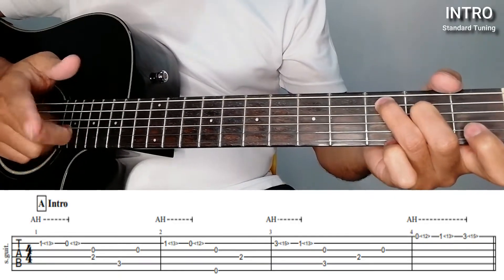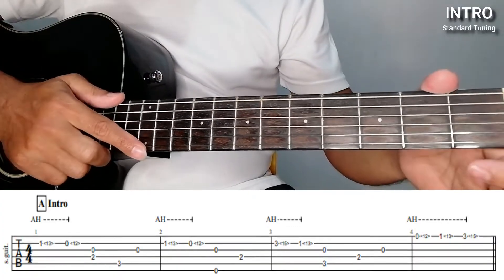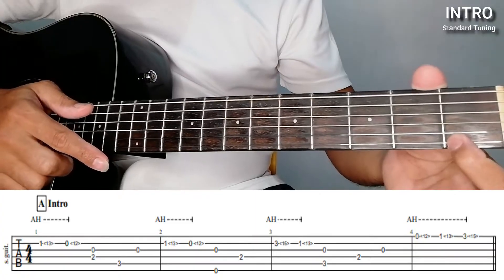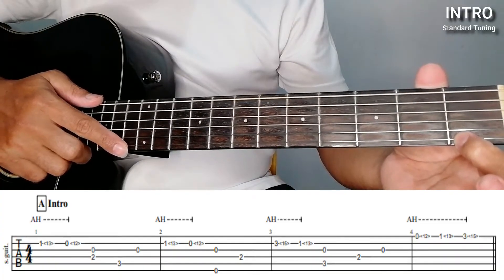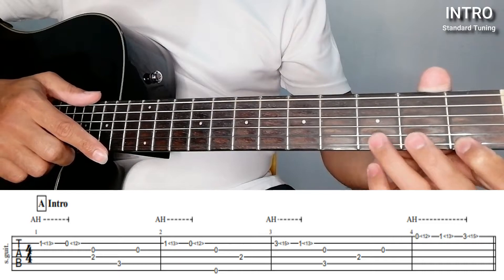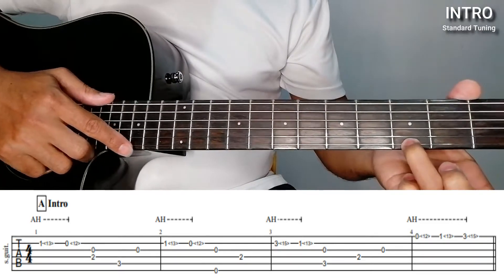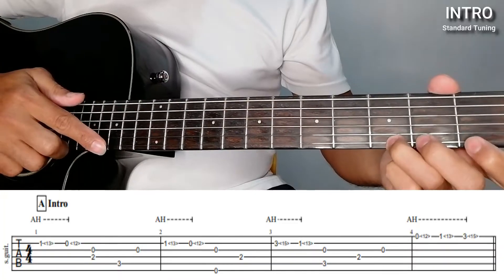And then 1st fret, 1st string — the harmonics there is on the 13th fret. Then move to the 3rd fret, still 1st string, and after that our harmonics is on the 15th fret. For beginners, again, just keep practicing — you'll get it. So let's repeat.